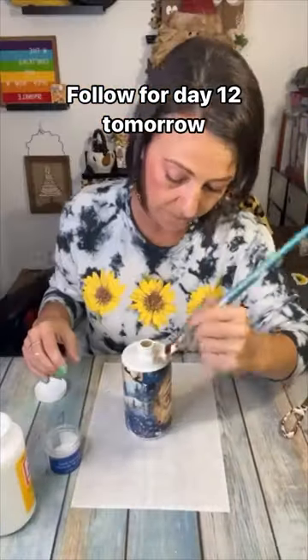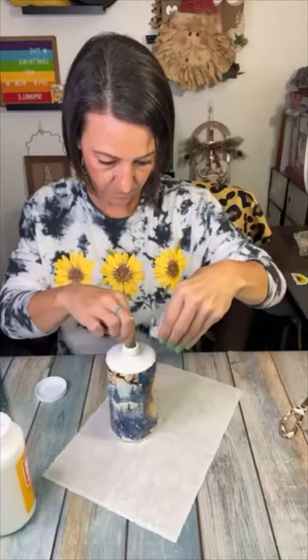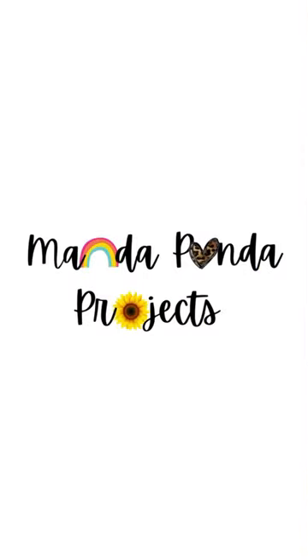I added a little bit of diamond dust on his beard and a little cuff of his hat, some diamond dust around the top, and I rubbed and buffed the silver part into gold. I think this is so darn cute — let me know what you think, and make sure to come back tomorrow for Day 12!